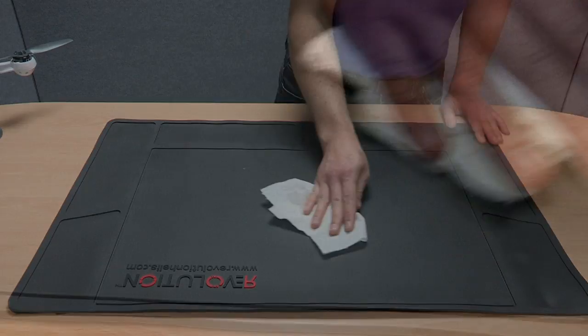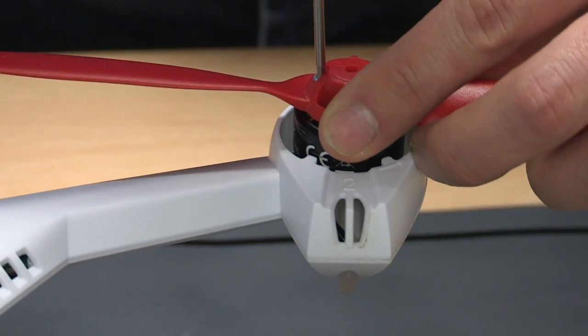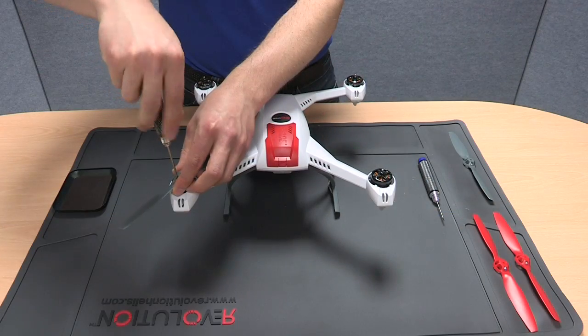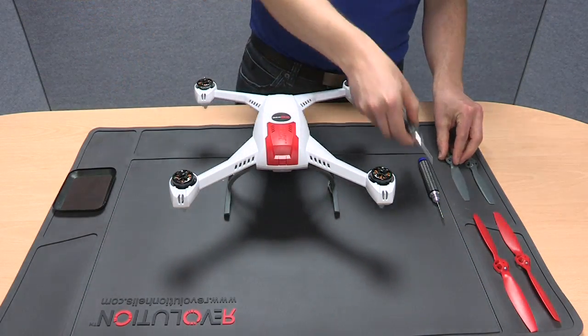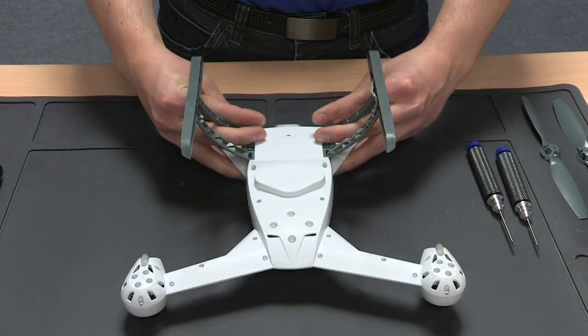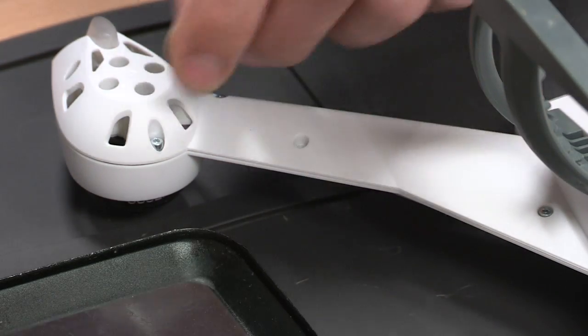The first step is to clean your work area with a soft cloth. Next, unscrew the prop screws with your 2mm hex wrench from each of the motors and remove the propellers. Now turn the 350 onto its back and remove the 32 screws with your 1.5mm hex wrench.